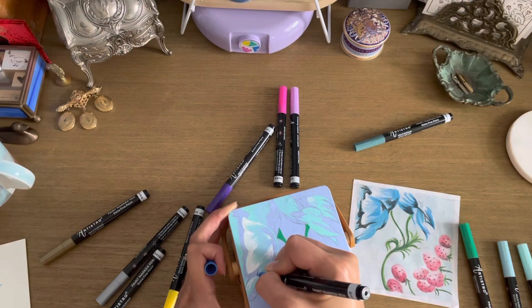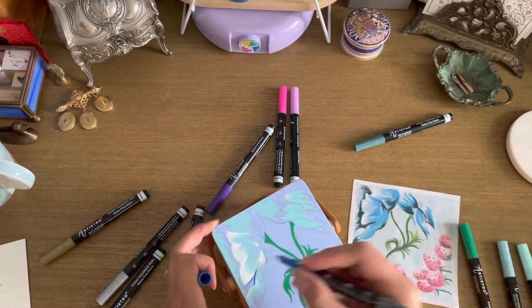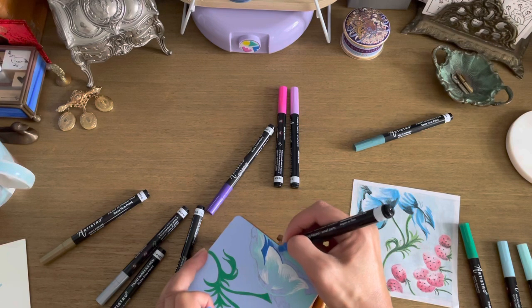The blue marker was such a great color to use to start really adding in some of the outlining and detail. I really enjoyed using this color as well — I had no problems with this one.